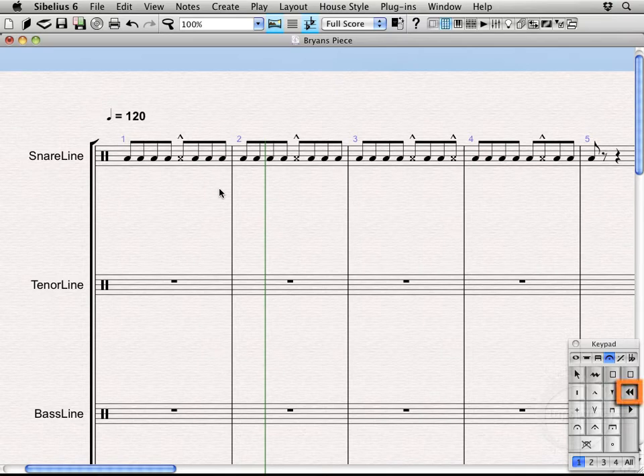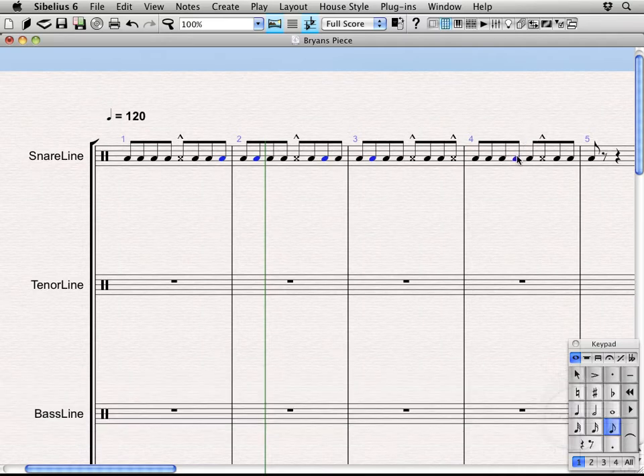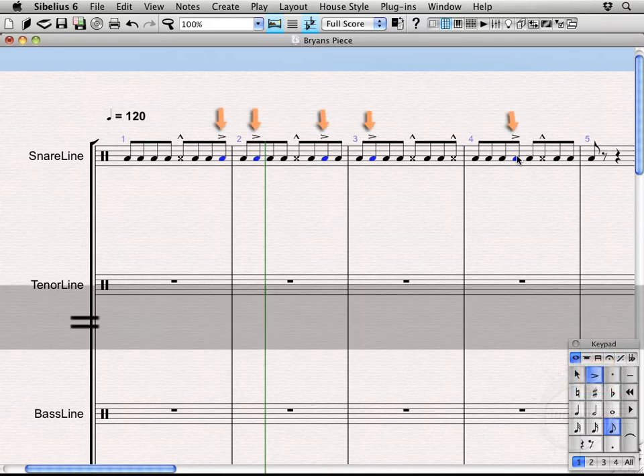Let's go back to the first keypad layout — hit the minus key on the keypad or click the button to return. Now we can see the accent option where you use the equal key to add accents. Select all the notes we want to add accents on, then hit the equal key. So we have a nice groovy accented part going on.